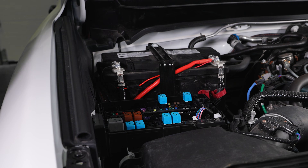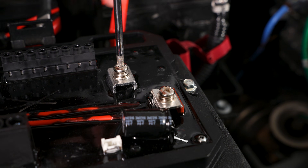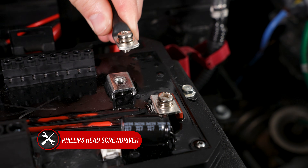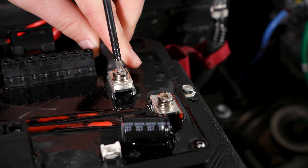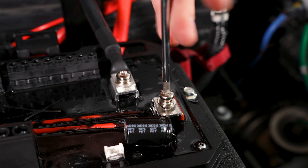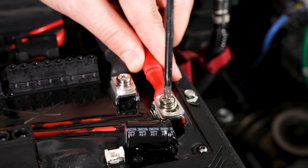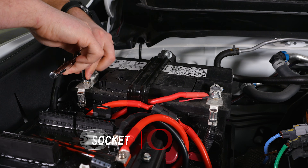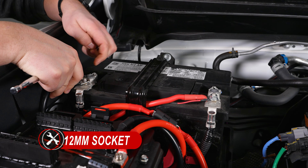Now, reinstall the fuse box cover. Using a Phillips head screwdriver, remove the battery terminal connections on the D-Switch hub to mount your battery cables. Then connect the wire to the battery using the appropriate size tool for your application. For this Tacoma, we'll be using a 12mm socket.